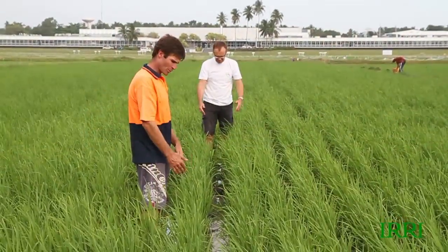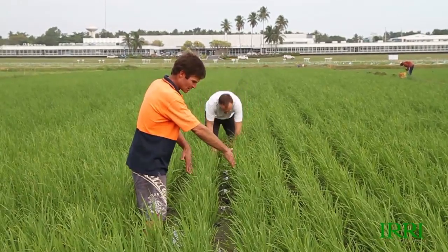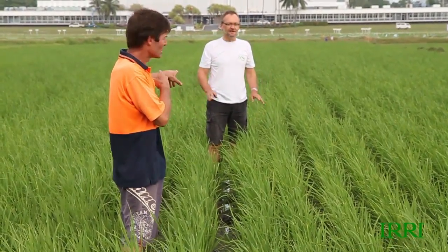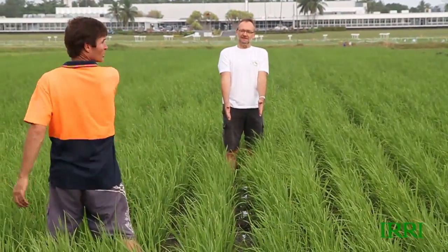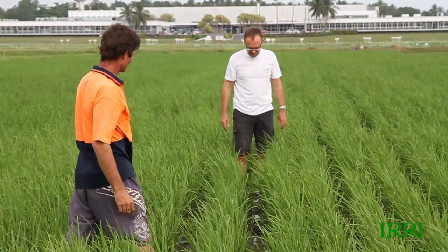We have here an example of quite a large space between the seedlings where the machine was driven a little bit wide from one pass to the other. That is more than half a meter. There's not much we can do — it's just too wide a spacing.